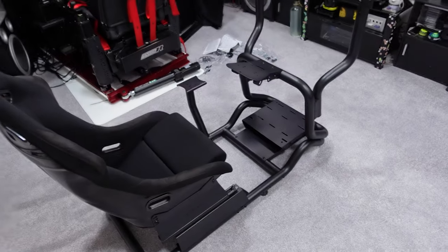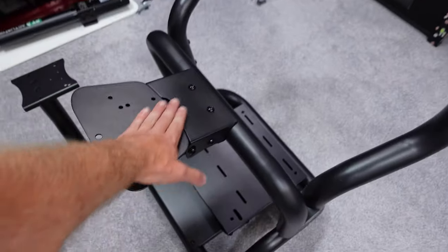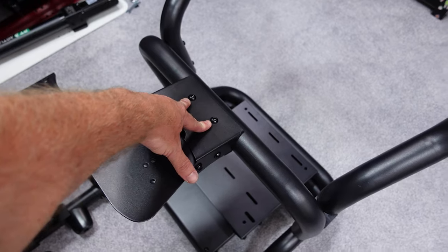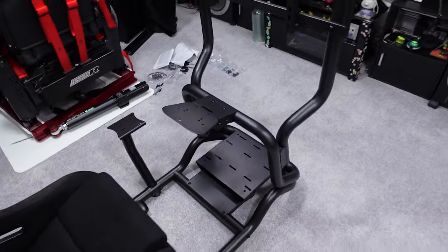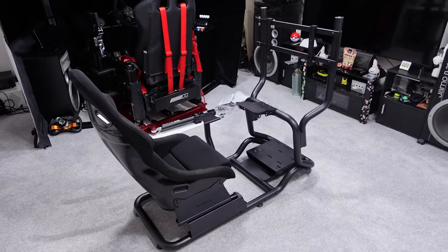Assembly was painless and very straightforward. However, the shifter mount is already a wobbler, which is a shame. We'll see how the flex on the wheel deck holds up once it's held down by just those two bolts with equipment on it, which is what I'll test now.